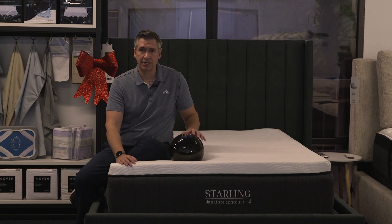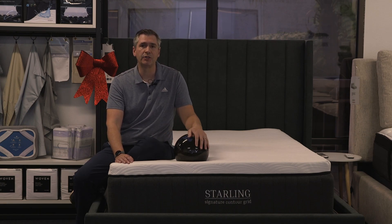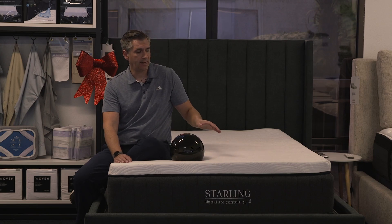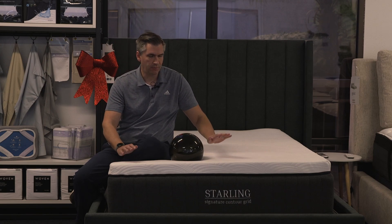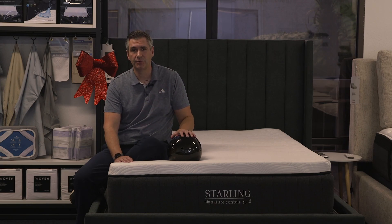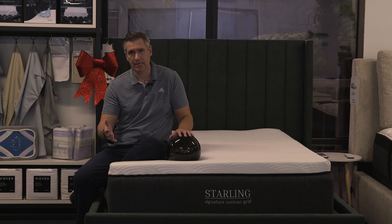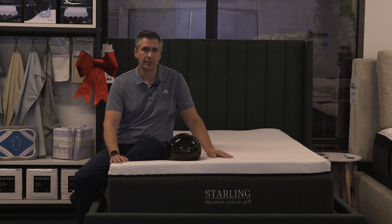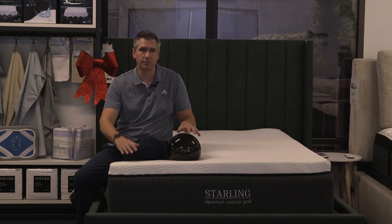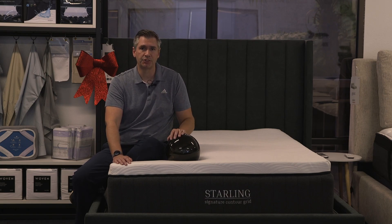This mattress comes with a one-year trial and what they call their LRE — that's their Lifetime Renewal Exchange. Right now, as of this video, they just have the medium option. But say five or six years from now you decide that's too soft or firm — you simply contact Nest and they will give you a new comfort layer to make it softer or firmer to adjust to your needs. We all know that your body changes over time, and so your sleep needs and comfort preferences are going to change as well.